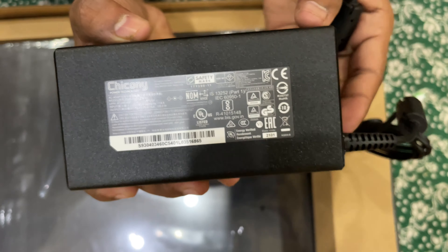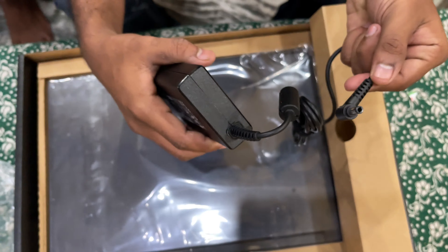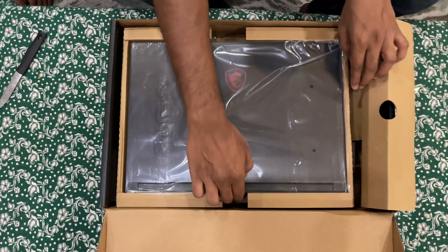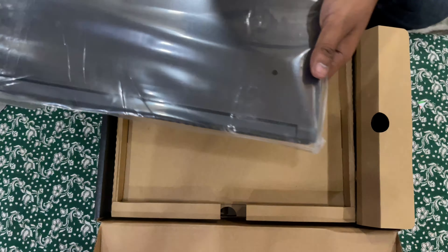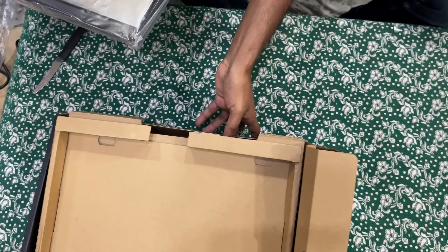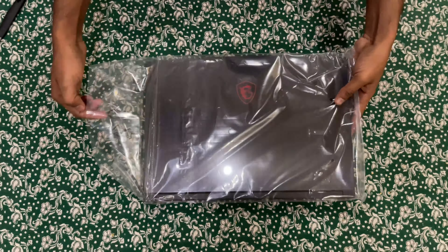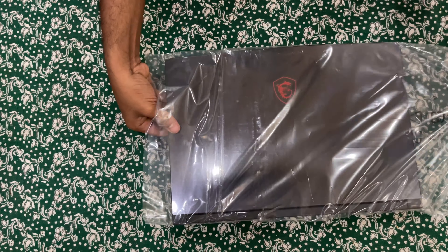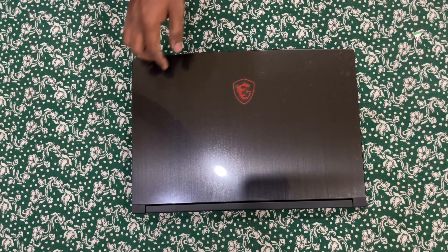The adapter is really bulky — it's very heavy, but this will prevent our laptop from power fluctuations, so that's good enough for a gaming laptop. Apart from that we didn't get anything else inside the box. So here is the brand new MSI gaming laptop, let's quickly open the cover — we can see the dragon logo on the top.